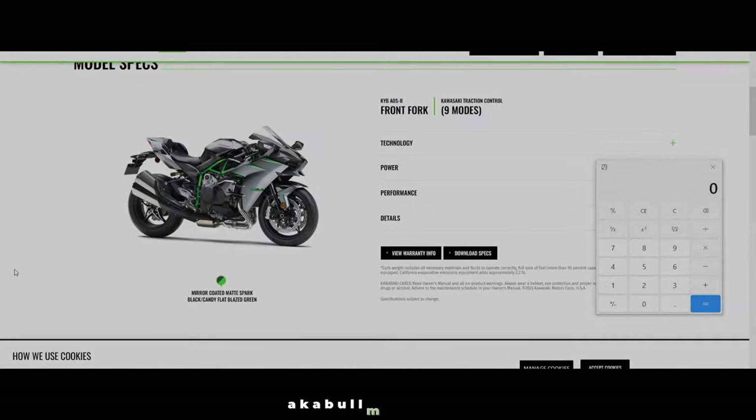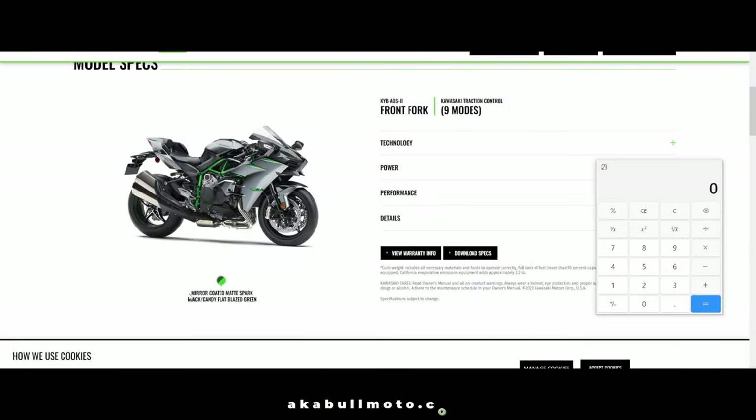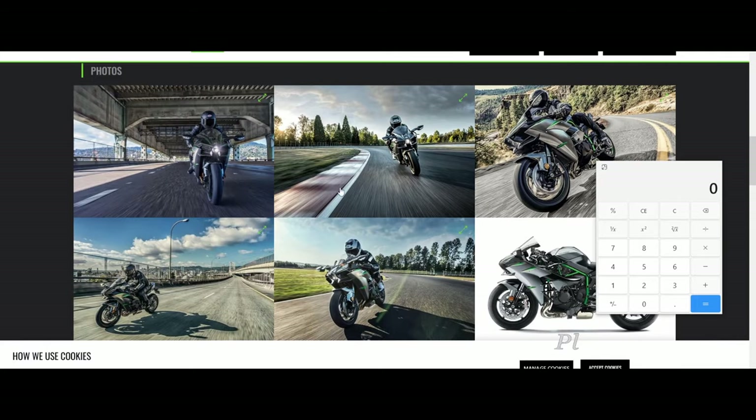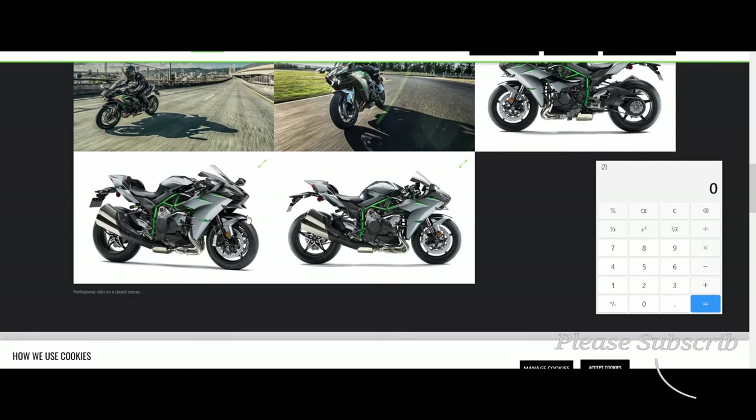This bike comes in one color and it's called Mirror Coated Matte Spark Black with Candy Flat Glazed Green — so that's a two-tone color: black and gray with green highlights.